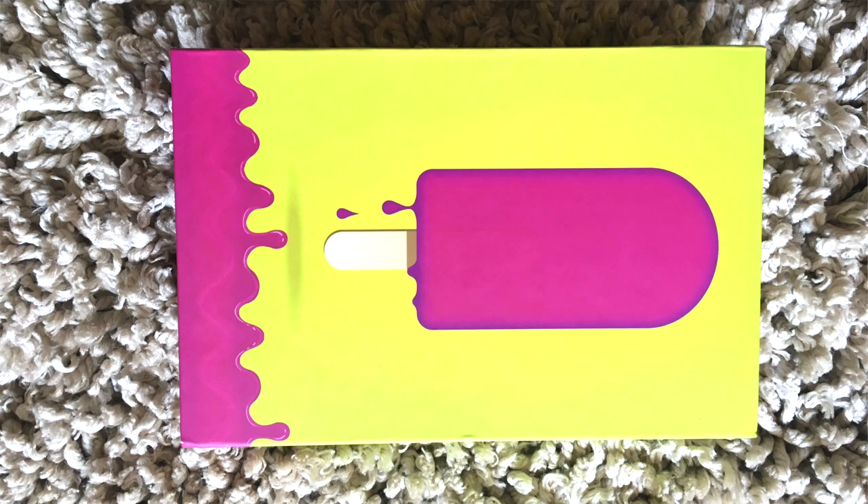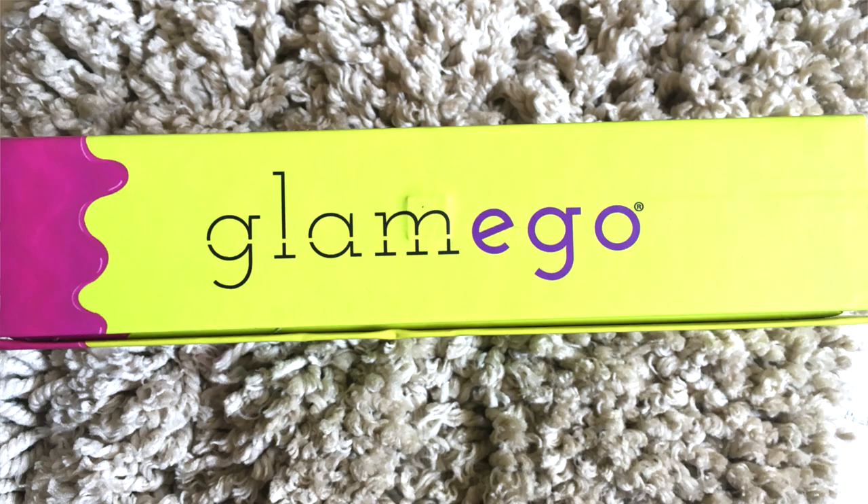This is another box and I really like it — it reminds me of summer and ice creams. I really like the color combo as well, it is really vibrant and colorful. Here it is written 'GlamEgo,' and this box is also magnetic, which I really like.